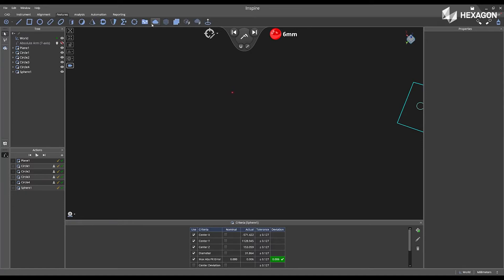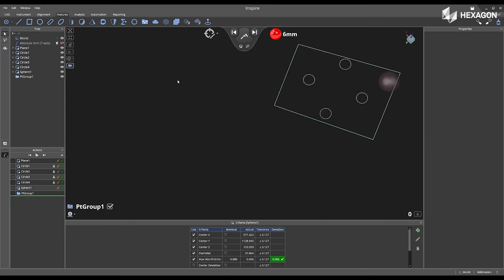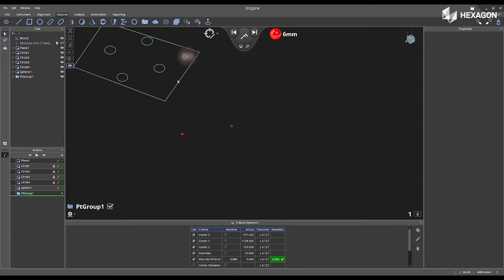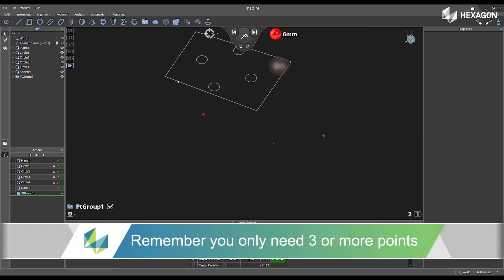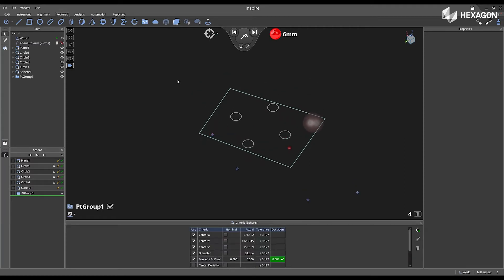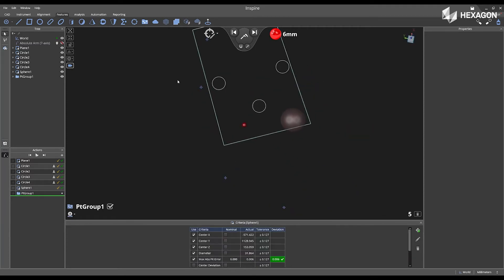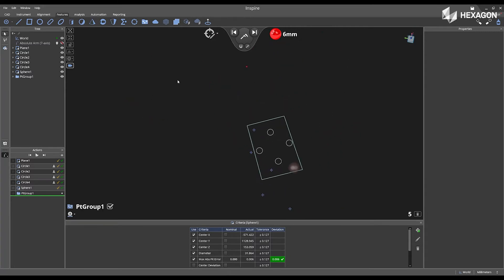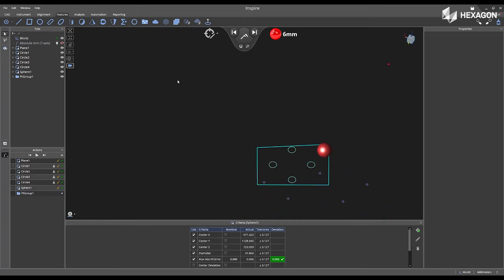Next, I'm going to go to the Features tab and select Create Point Group. Then I'm going to pick three or more points around or on my physical part that I can access if I need to move my instrument or my part to a new location. Once I'm complete, I'm going to swipe right to accept those values, and then put the arm back in the home position.